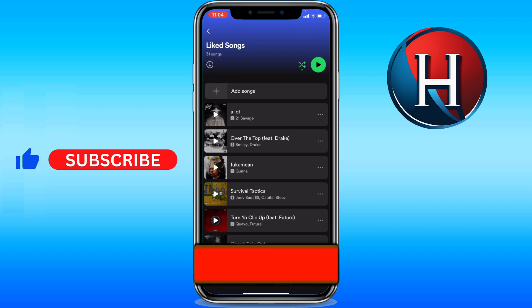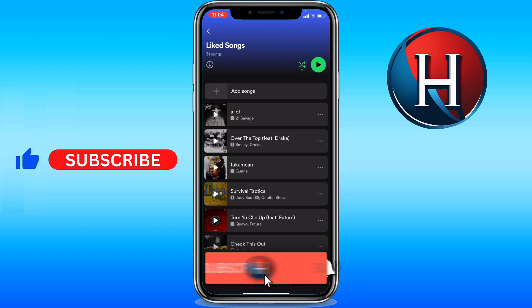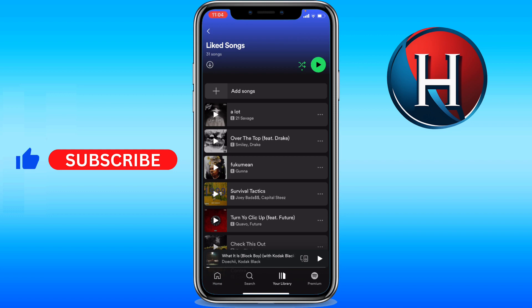Let me know in the comments if this video helped you. Don't forget to like and subscribe, and turn on the notification bell to receive every video we upload. Thank you for watching — see you in the next one.